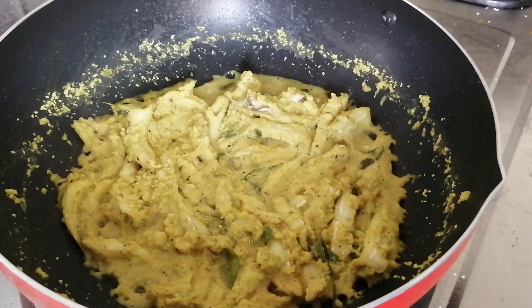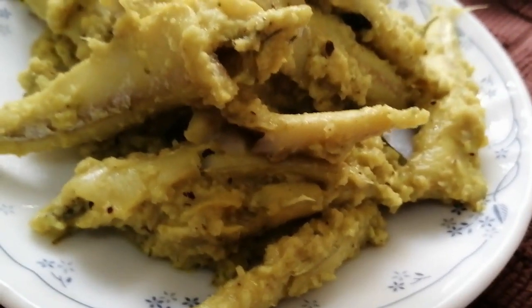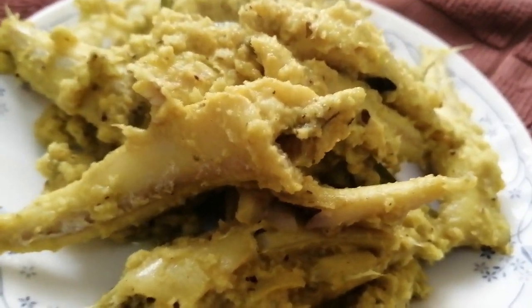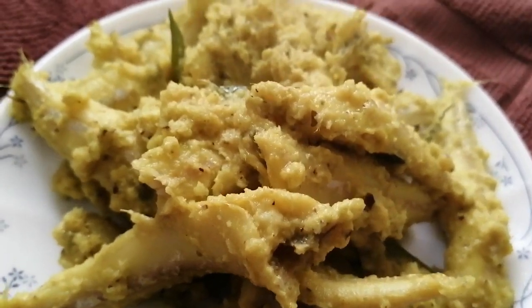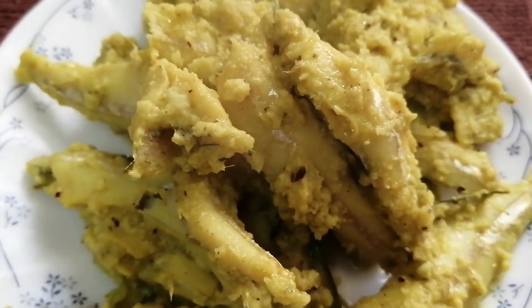Now we are ready to eat the Nethili Avial. This is the taste of Nethili Avial in Kerala style. If you want this recipe, please like, comment, share and subscribe. Thank you!